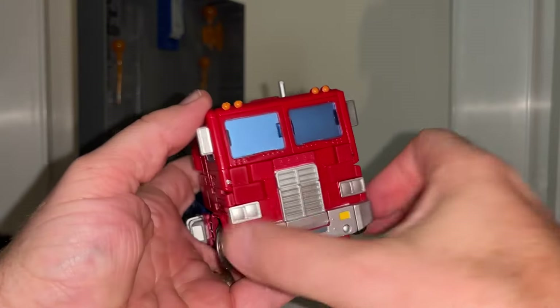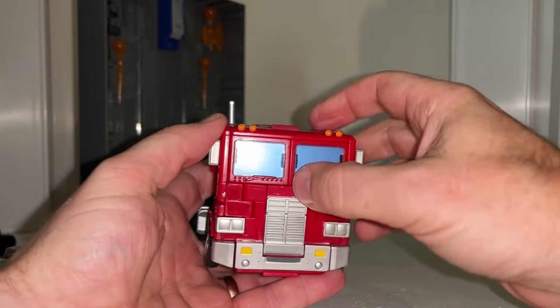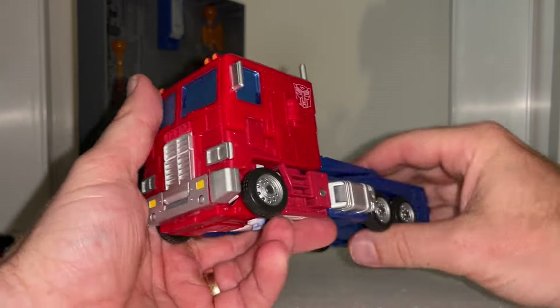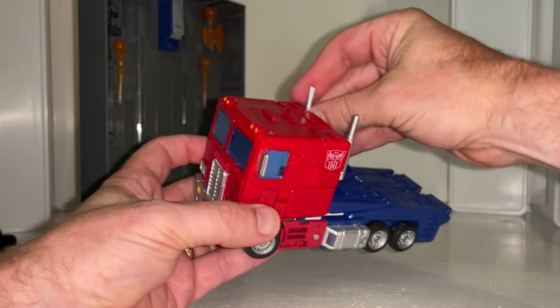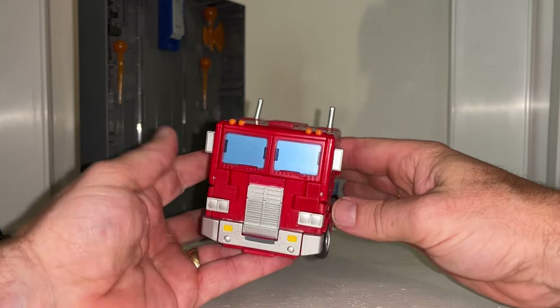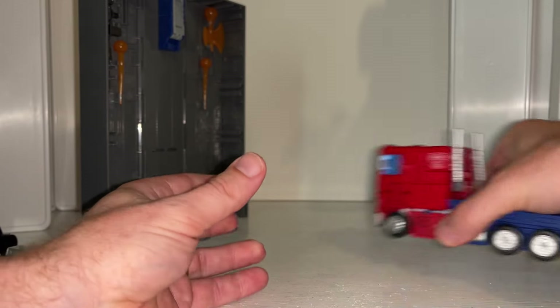Everything comes together really well - the grill looks good, the windows look good. You can maybe imagine a sticker you could put over there to see the reflection of people, as in the movie - and it wouldn't surprise me if a third party company did come around and do that.